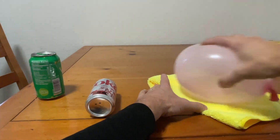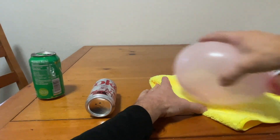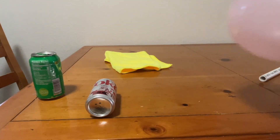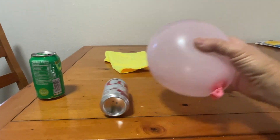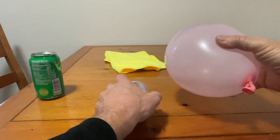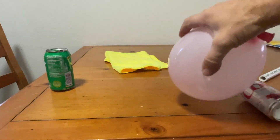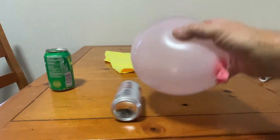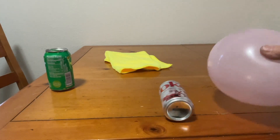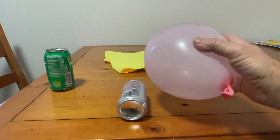You're going to take your balloon and start rubbing it on the cloth so it gets charged up — I usually do it around 20 to 30 seconds. Now take your charged balloon and put it right in front of the can, and here it goes — it's going to follow that way pretty quick. It's going to follow the balloon on whatever side you put it, and it will be attracted to it. So the science behind this...